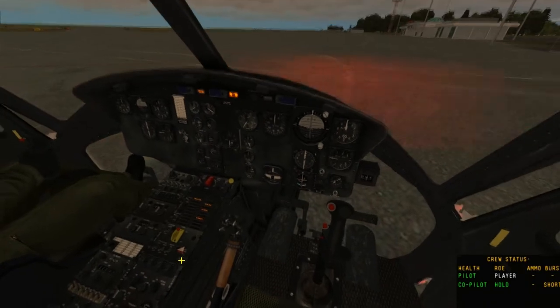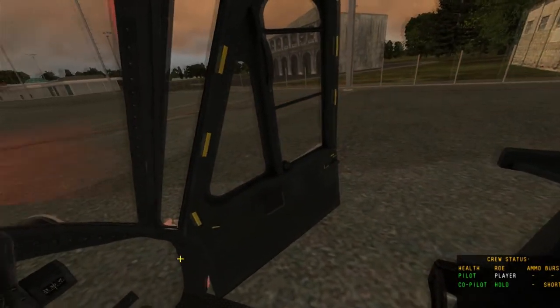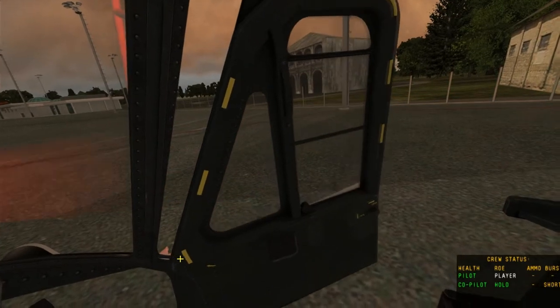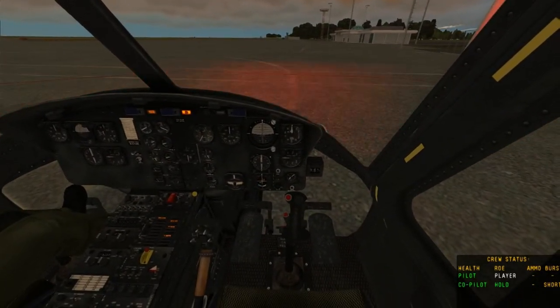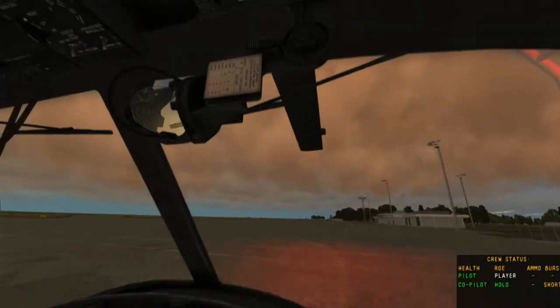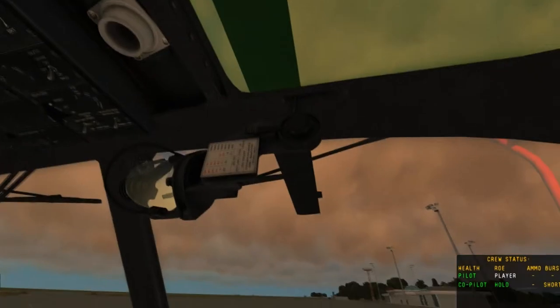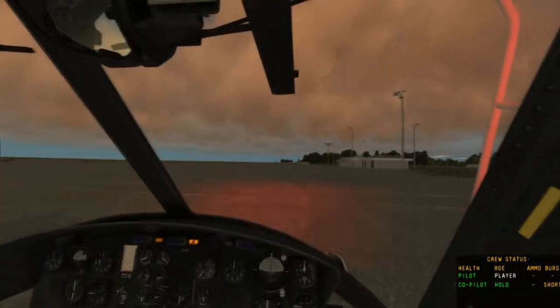Now we want to actually start up the aircraft. Before we do so, we'll close the door with Control C. Then to begin starting up the aircraft, we hold Home, and as you can hear, the starter motor is going, and in a couple of seconds the blades will begin to turn.